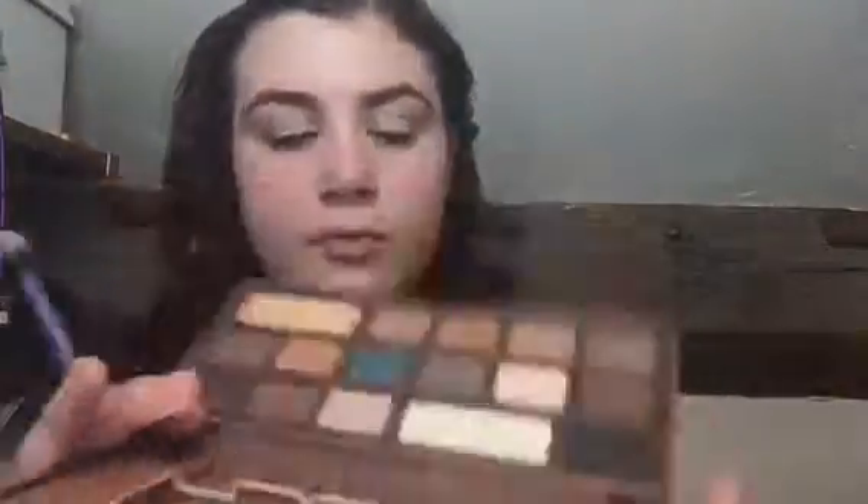The first eyeshadow I'm going to use is the Too Faced semi-sweet chocolate bar. I've seen everybody talk about the normal chocolate bar, but I have not seen literally anybody talk about this one. I absolutely love it because it's got a lot more shades I would wear — the other one's a bit more pinky and shimmery, whereas this one has a lot more mattes, which I prefer. I'm going to use Rum Raisin all over my lid and just apply this all over.